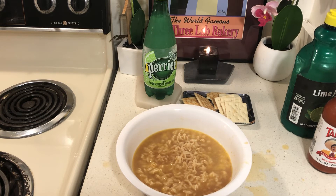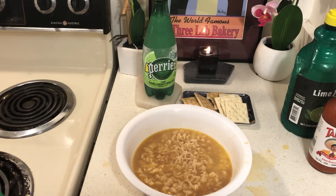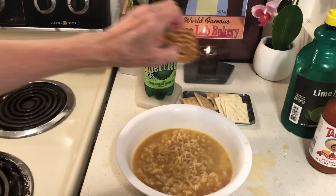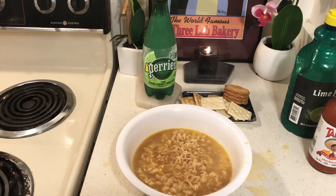I went to Grocery Outlet and bought cookies for a dollar — these are coconut cookies, they're really good. If you have a Grocery Outlet and they have these, get a couple packages of crackers too. Here's my cheap snack that's going to last me over until the meatloaf is made. God bless you all.